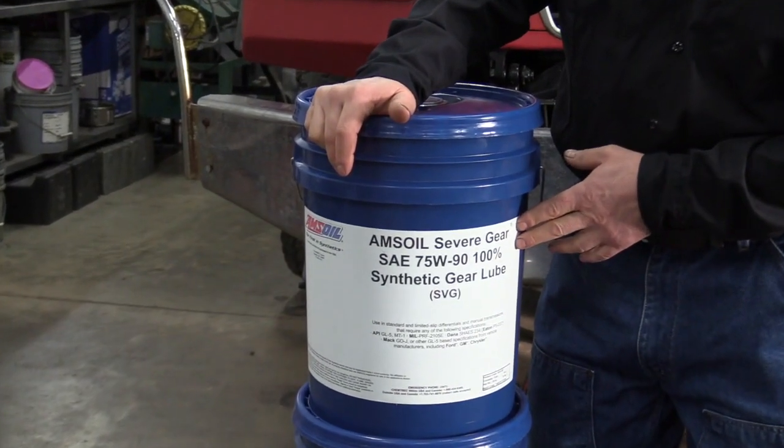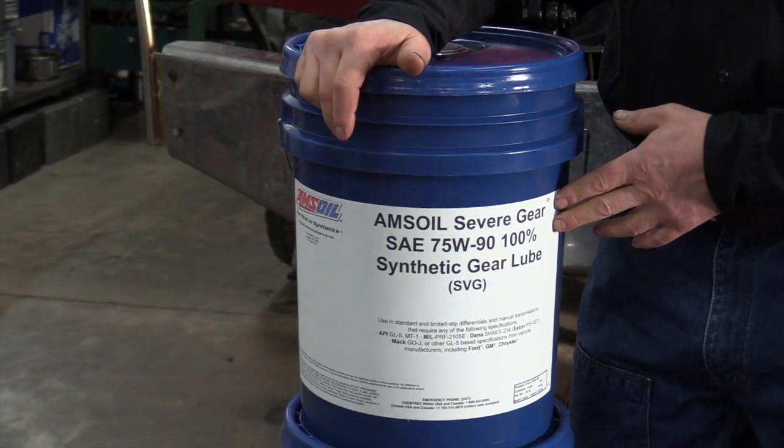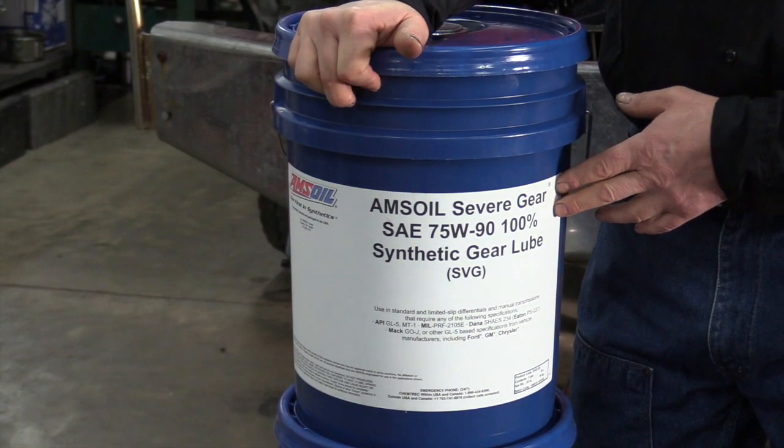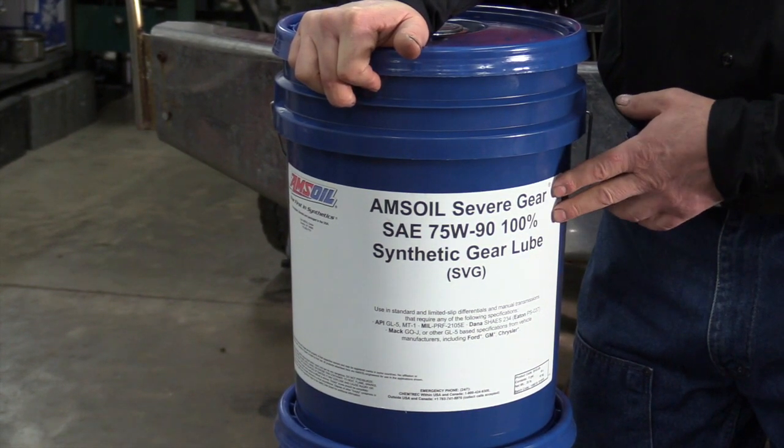It has excellent cold flow down to 40 below zero and it resists thermal runaway like no other, so it protects you in the high temps. This is the oil we'll be using — we'll go ahead and get started.